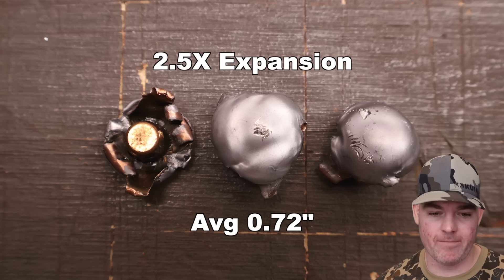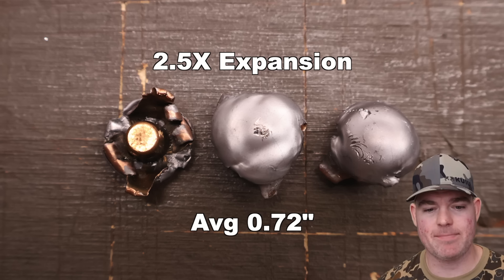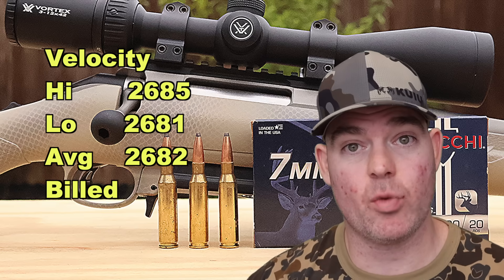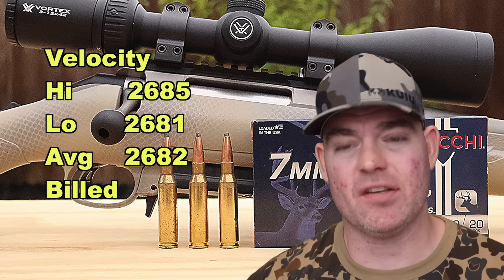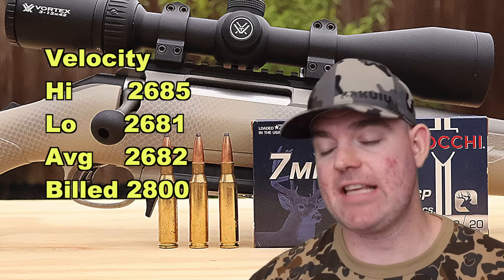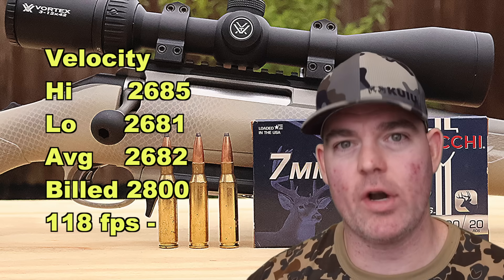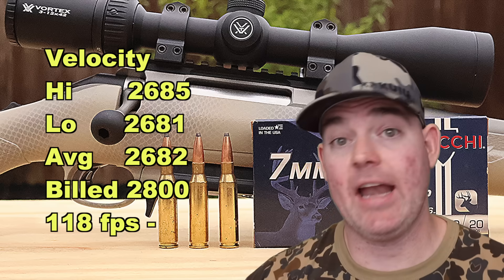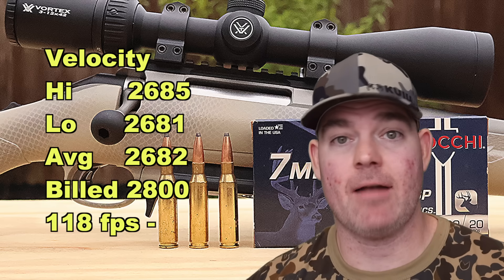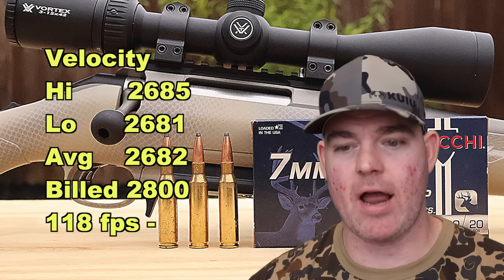That's 2.5x expansion — these things got huge. Just look at the photo of these bullets: they expanded really nicely and very concentrically. The whole surface area of the bullet is pushed out and expanded. These are going to make a nasty hole — excellent performance. Velocity-wise, our high was 2,685 and our low was 2,681, for an average of 2,682 — only a 4 feet-per-second spread between high and low, which is phenomenal. Versus the factory stated velocity of 2,800 feet per second, these came in 118 fps under on average. Not surprising — I'm shooting out of a 20-inch barrel. It compares favorably to all the other 7mm-08 loads I've tested, most of which came in 100 to 150 fps under out of my 20-inch barrel.